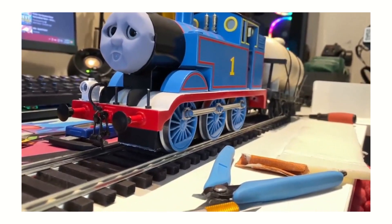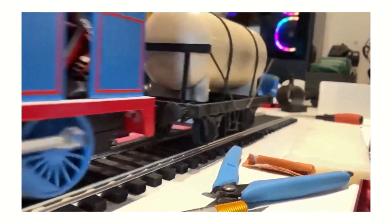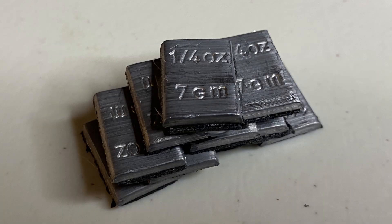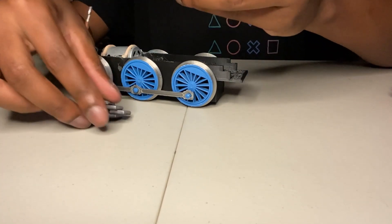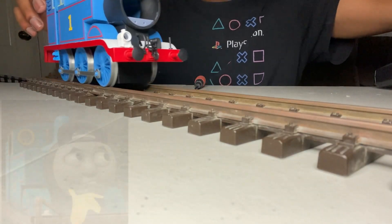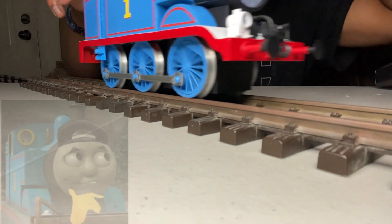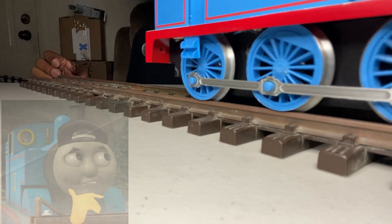I heard from a few sources that adding weights to the chassis actually improves balancing and overall smooth running, so I just decided to add a few weights where I thought were needed, and the chassis now has a pretty good weight to it. We can go ahead and test out the smoothing of the wheels and how they run, and I'm gonna be honest with you — it runs pretty smooth and pretty quietly. It's amazing. Give it a try.